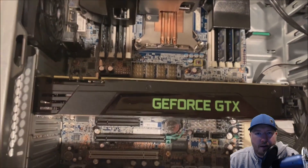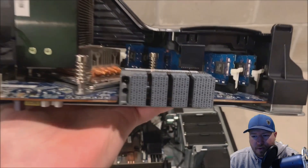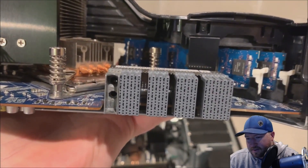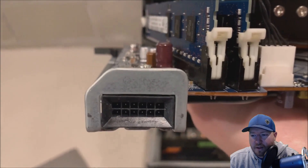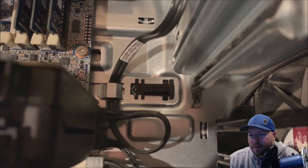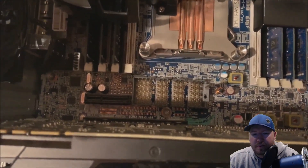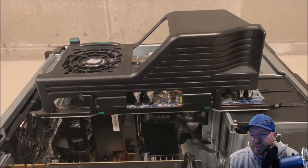So you may be wondering where the power is. If you look on the left side of the board — actually we're going to show you the pins and then look on the left side — this is where you're going to get power. This is kind of cool because it's actually mounted into the chassis, and that's where you're going to get your power. So if you line it up properly — which we're going to show you how to do — it'll go right into those two slots.